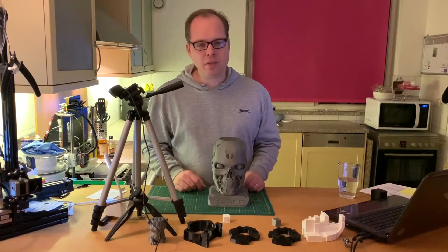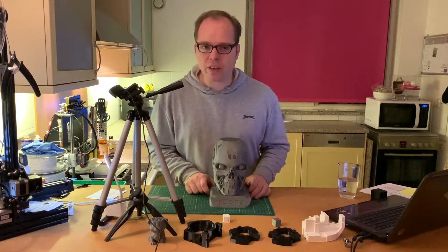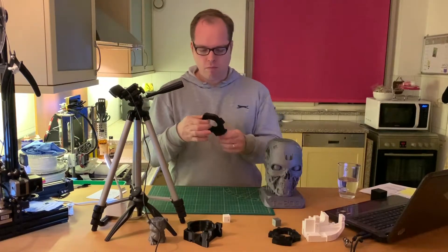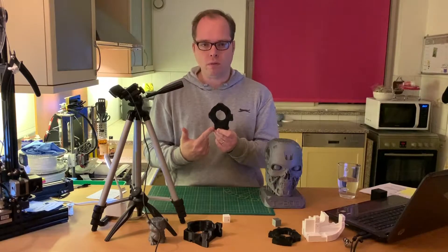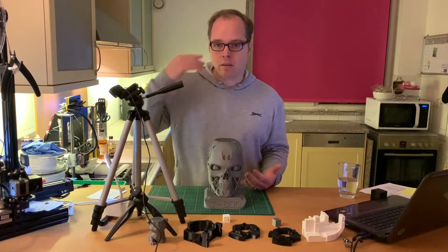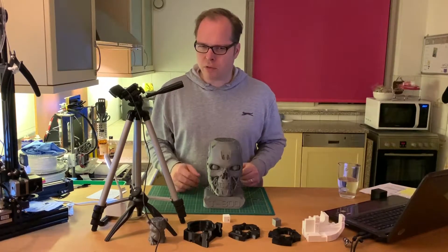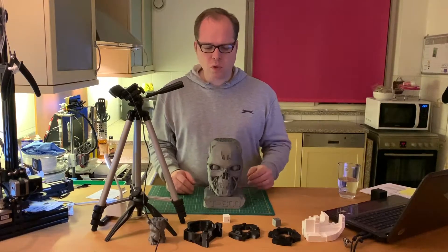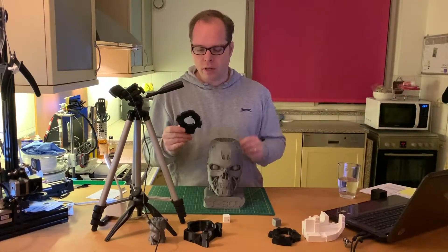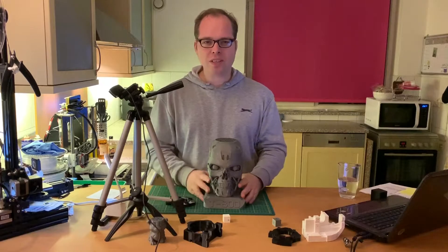When I started with 3D printing, I didn't know anything about why I should use infill, because there's a difference between printing a decorative part versus something structural. This is something you 3D print and then put somewhere, or maybe paint it and display it, so you need a different kind of infill for that. This part here is structural — it's going to be used for my humanoid robot, so it has different load requirements than, say, a decorative skull.